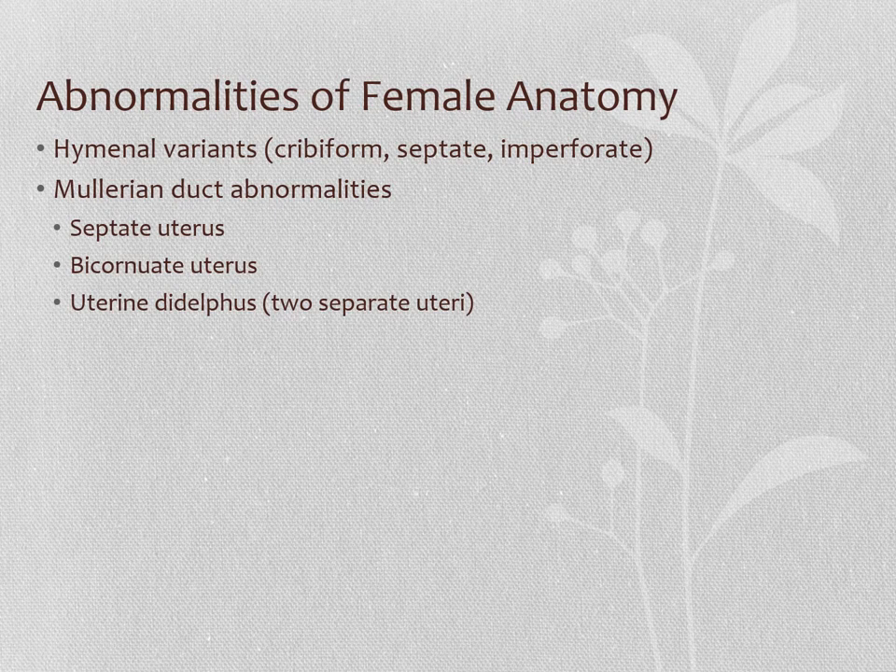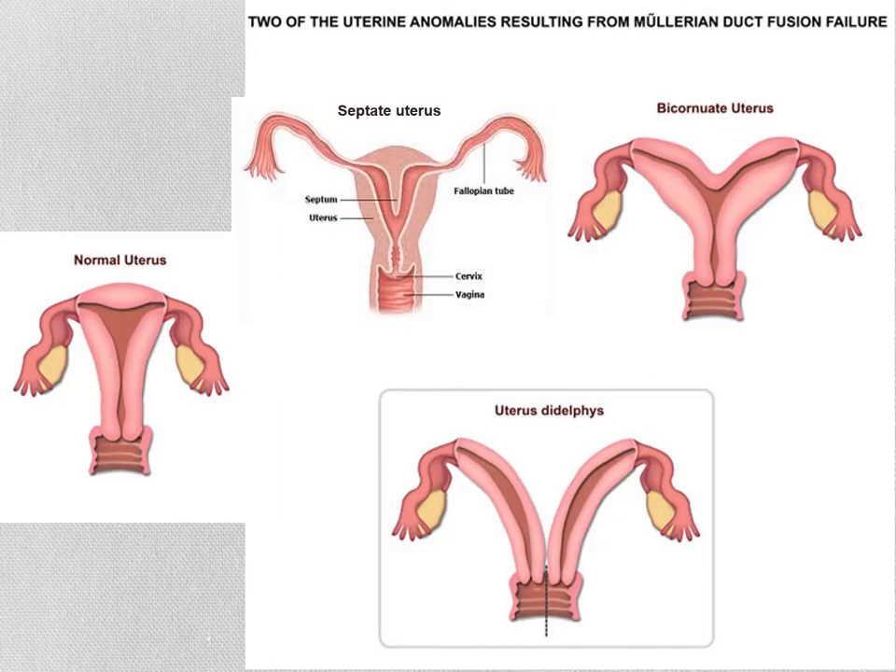Now I want to show you what can happen if the Müllerian ducts don't fuse all the way together to form that fused uterus and upper part of the vagina. On the next slide, over here on the left, you see a normal uterus.